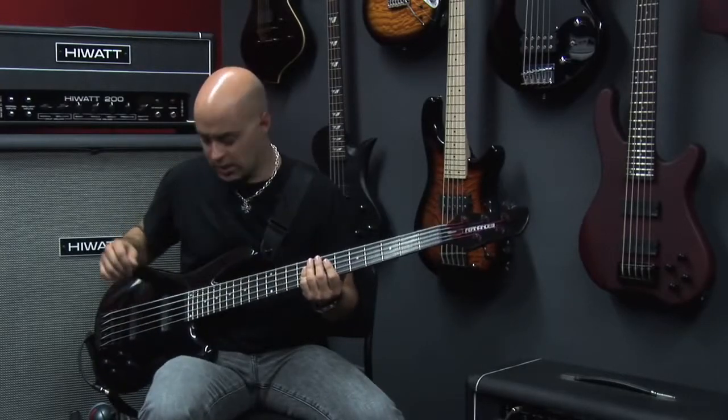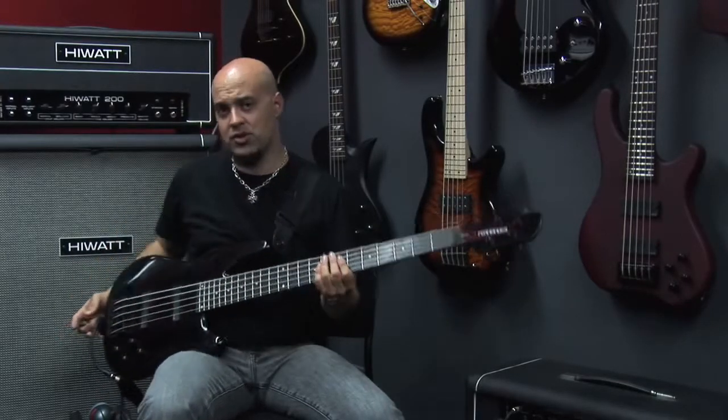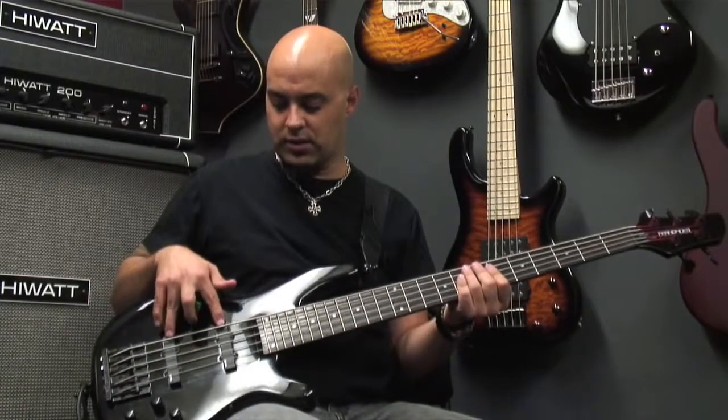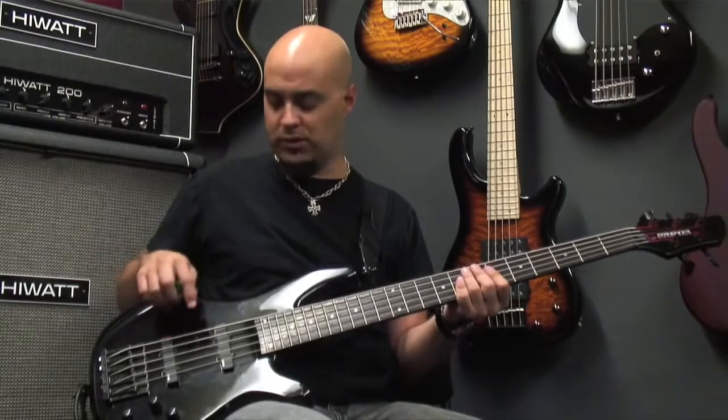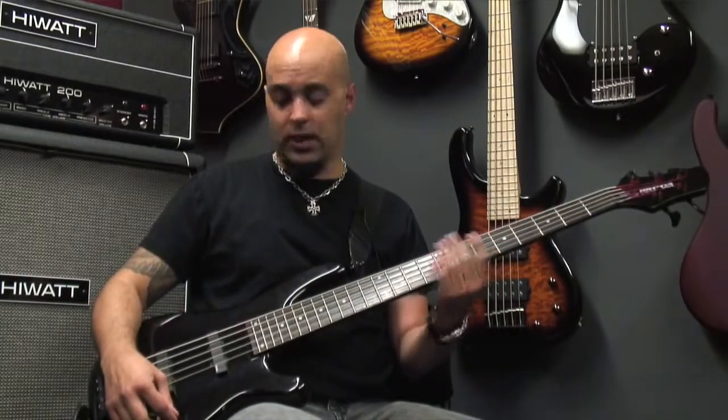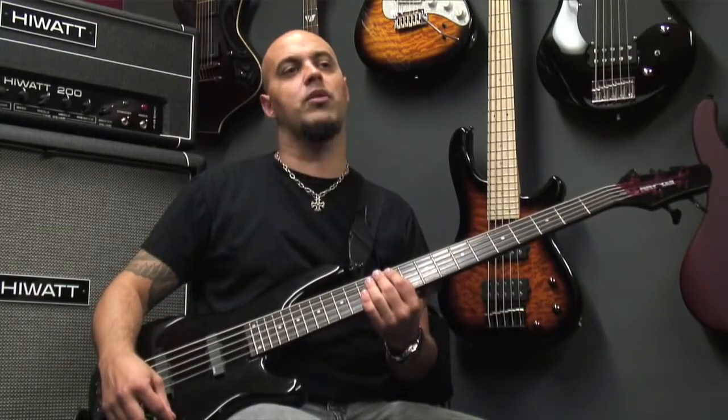It's a great bass and one of my favorite features is the split pickup sound, where you can get really cool different tones from these J pickups. They are EMGs and I'm going to show you a little example of how they work.